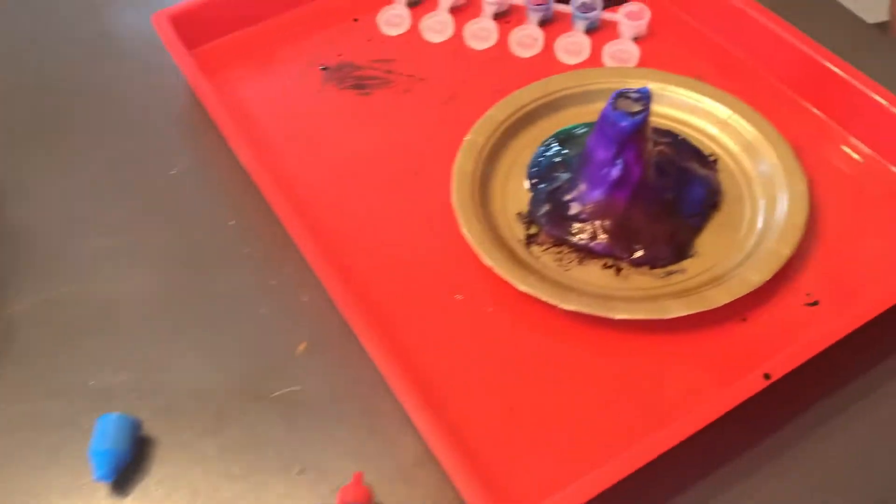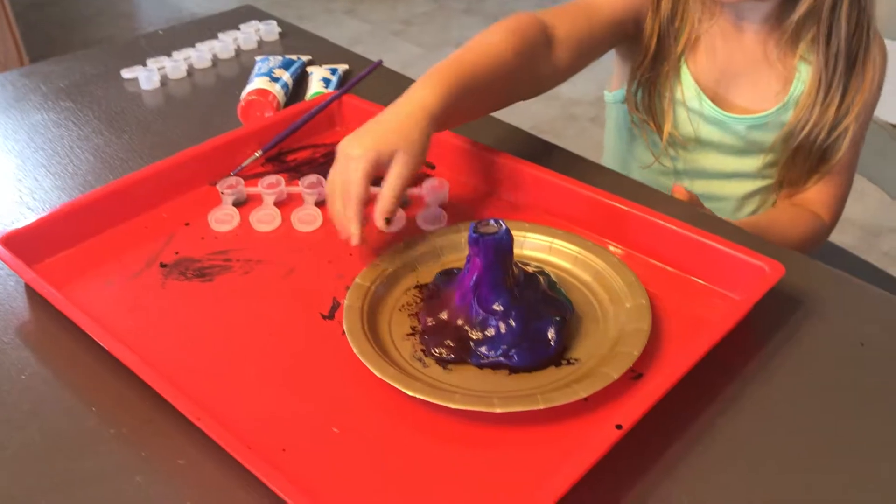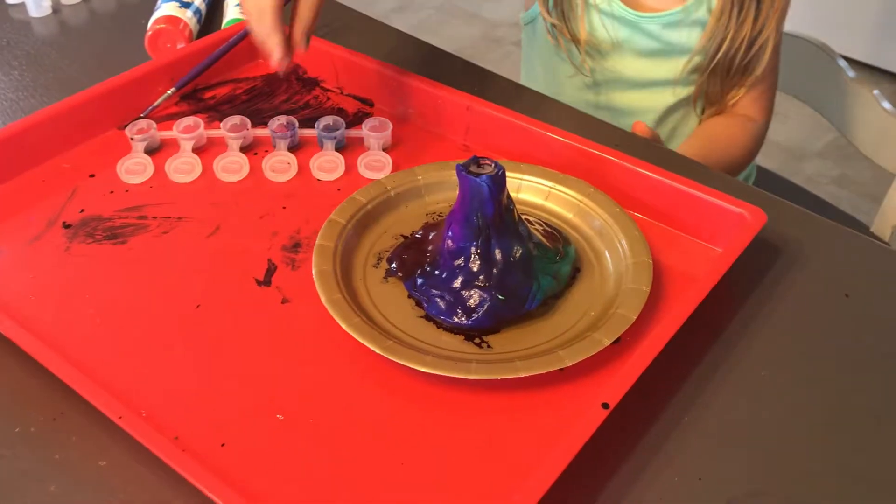Today this is one of the best experiments — we are doing the volcano! And I made a mermaid color, so it does look like a mermaid. That's so pretty.